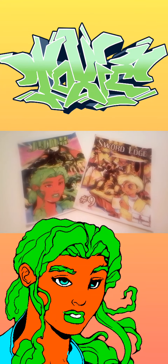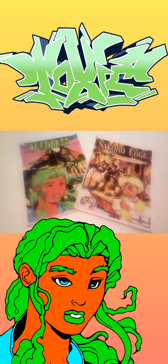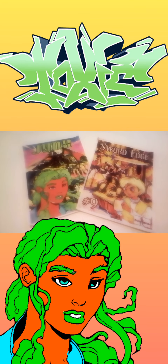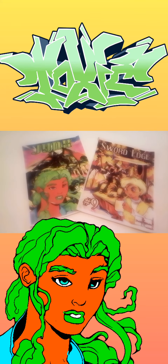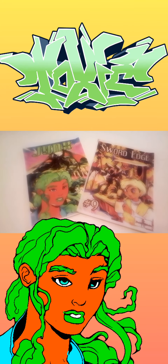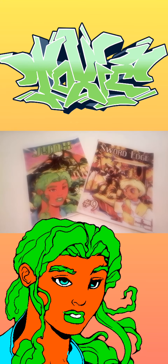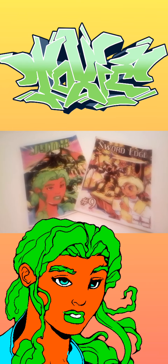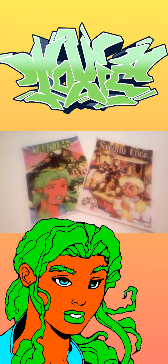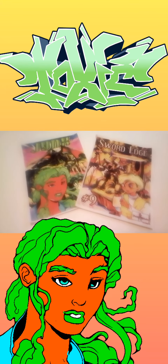Hey, what is going on people! This is your boy Sketch, aka the Artist, coming to you live. Today we are yet again talking about two of the pillars of the Fade Blade Universe, which is Sword Edge and Jinx Revolution. Both of these awesome series are two of my favorites of all time because of the art style and the inspirations that actually came from the art style.